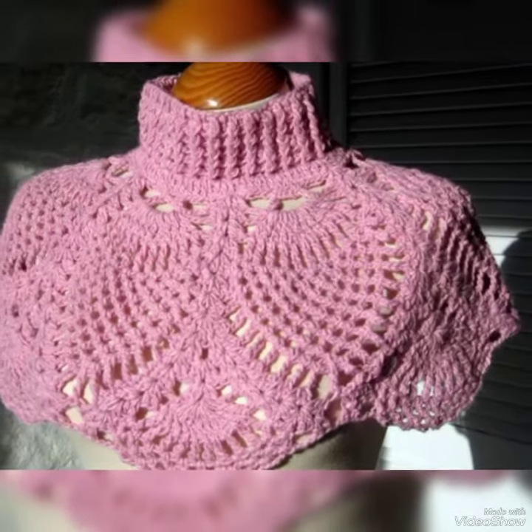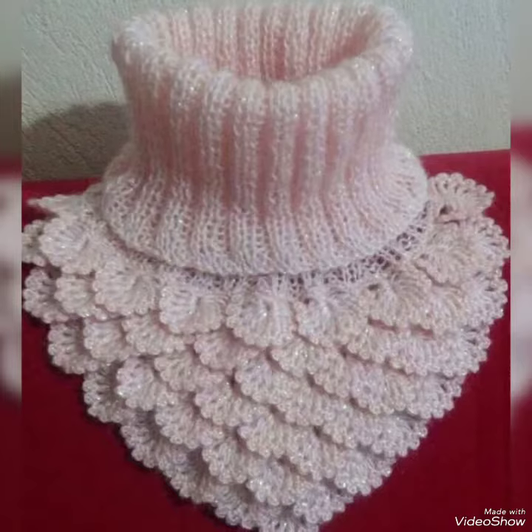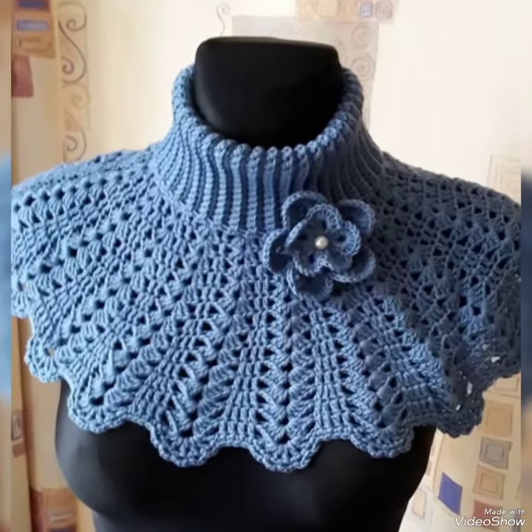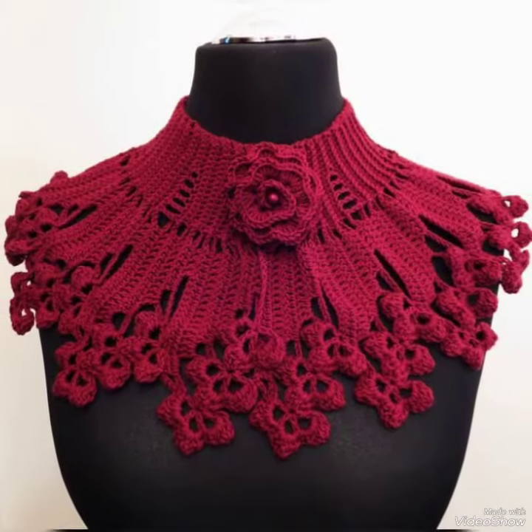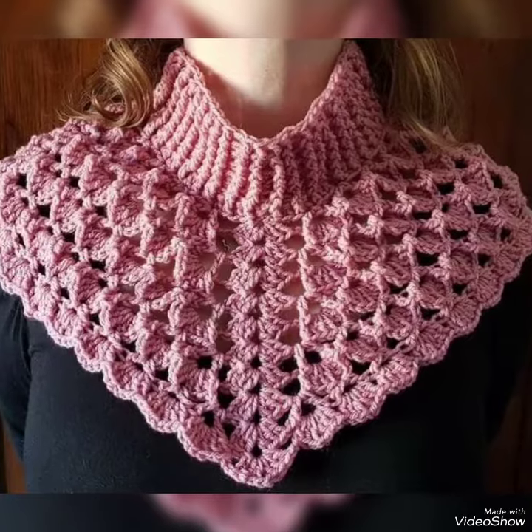Useful, helpful, enjoyable, entertaining ideas jo daily base par aap logon ke liye lekar aa rahi hoon main — crochet se related updated designer ideas bhi aap log dekha, aap logon ne bahut pasand kiya. Accurate design aur accurate patterns ke liye modern crochet ideas — mera channel subscribe kijiye, aaiye judiye.